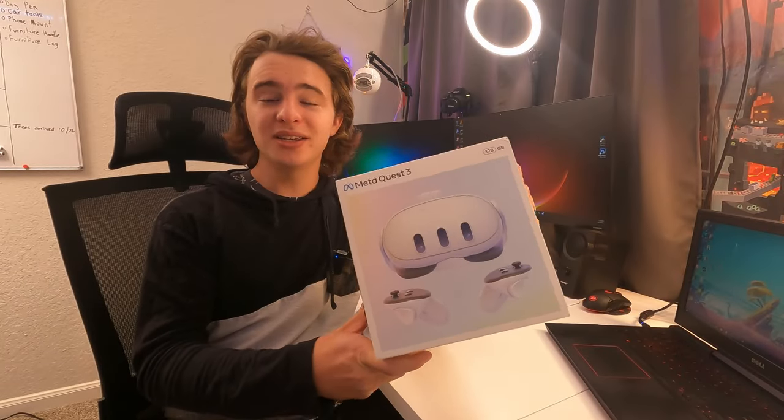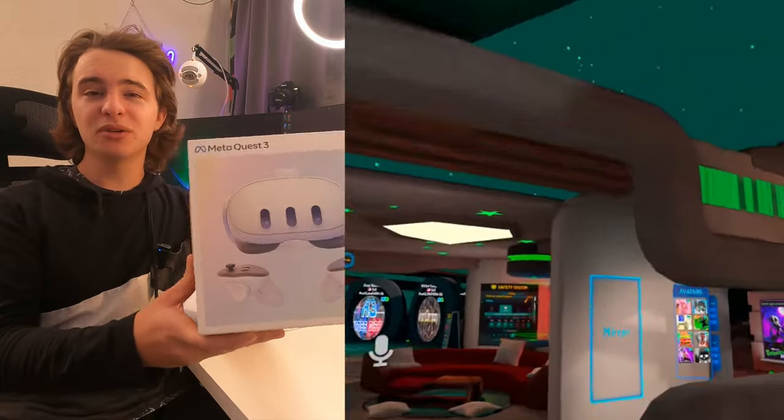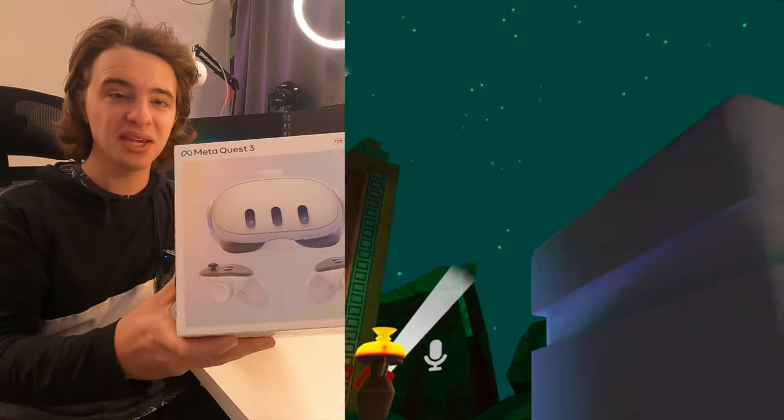Hey guys, today we're going to be doing an unboxing and a really quick demonstration of the Quest 3. I'll make sure to throw in some footage of some gameplay with the headset so you guys can get an idea of what it looks like to actually be wearing these things.